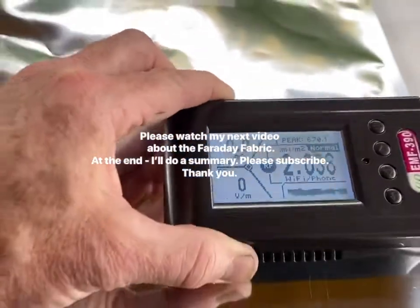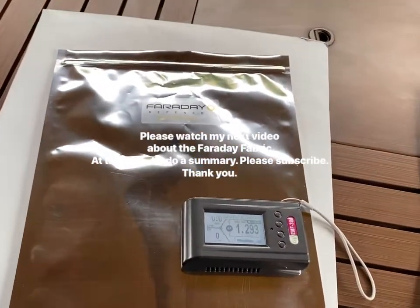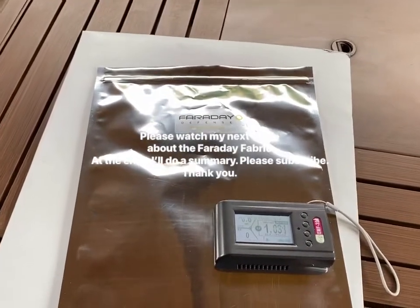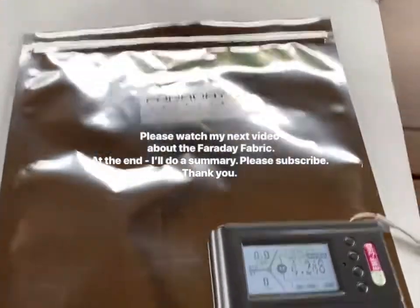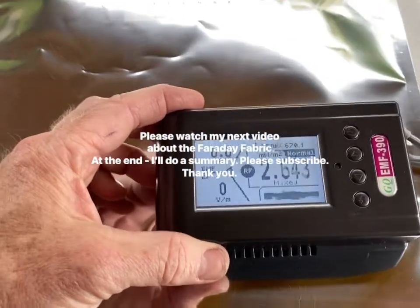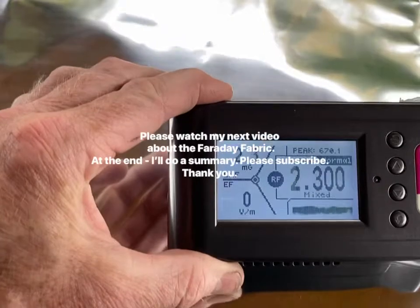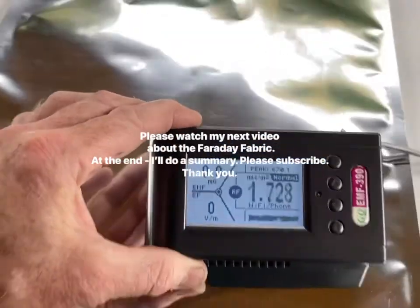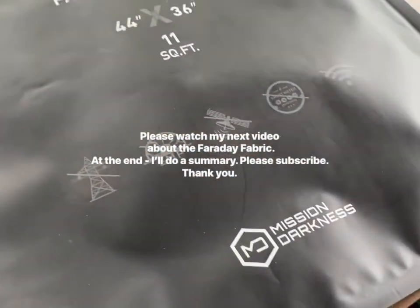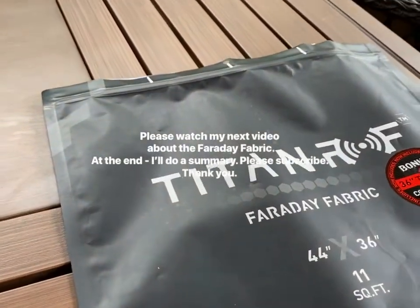So that's the result. That's not really what I'm looking for. I'm not looking to protect myself from radio waves — I'm looking to protect the phone from signals and waves coming from the outside. Next, I'm going to test the Mission Darkness Faraday fabric, which I already know will pass the cell test.